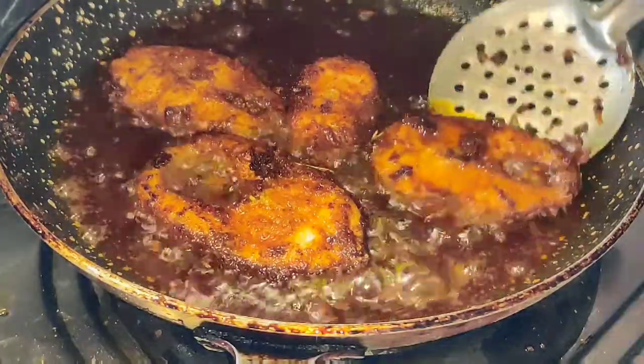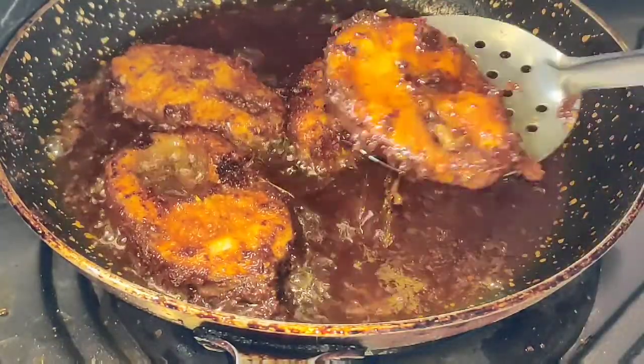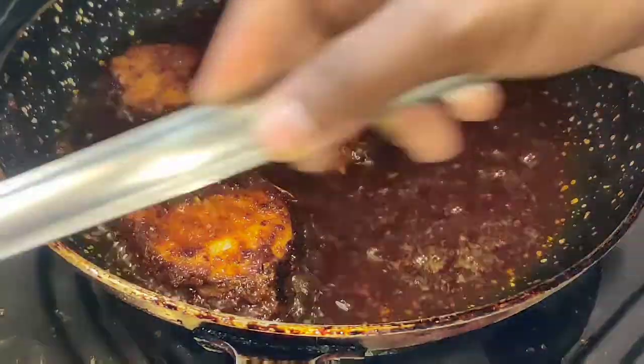Make sure to deep fry the fish. You can also make a shallow fry.